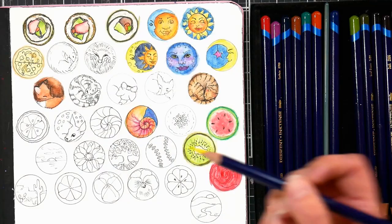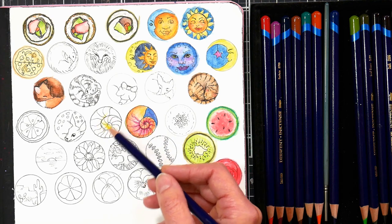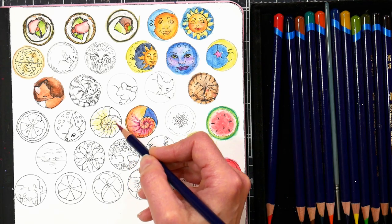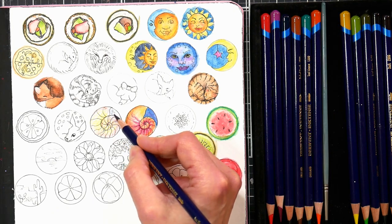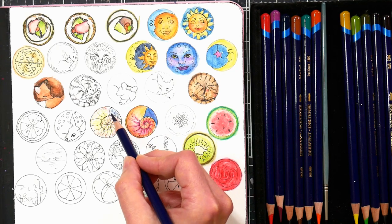Once the ink is dry from your waterproof pens, go ahead and start coloring your images. You can mix and overlap your colors to create an infinite variety of tones, like I'm doing here with this shell — I'm using some sun yellow, some magenta, and some blue for the background. Be creative. These colors are transparent, which means they tend to mix really well without getting muddy.